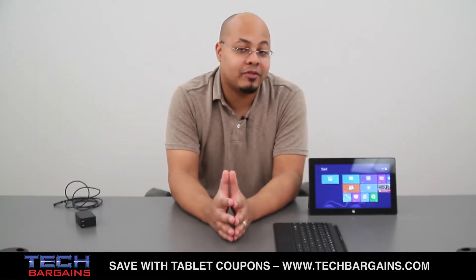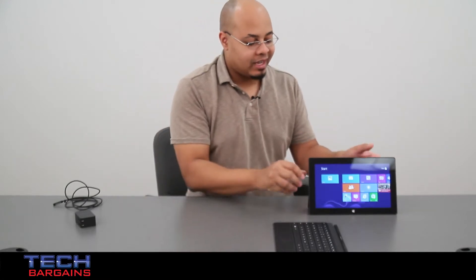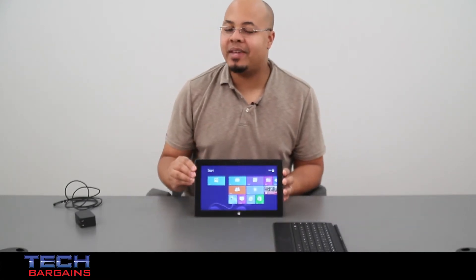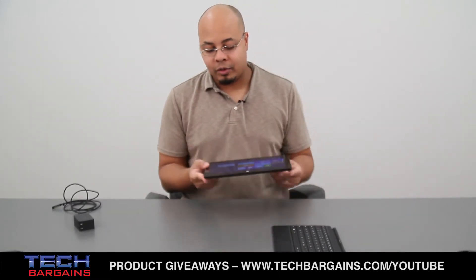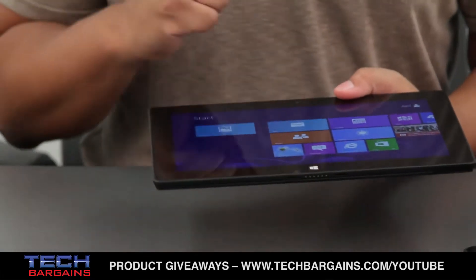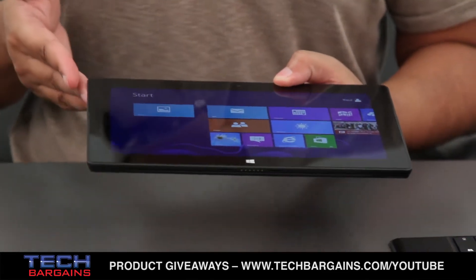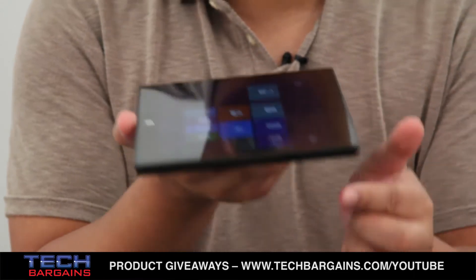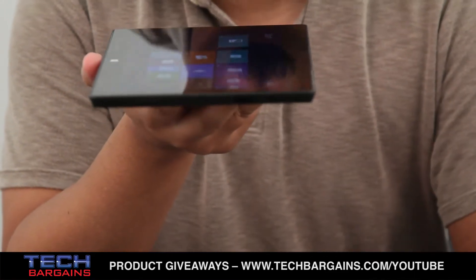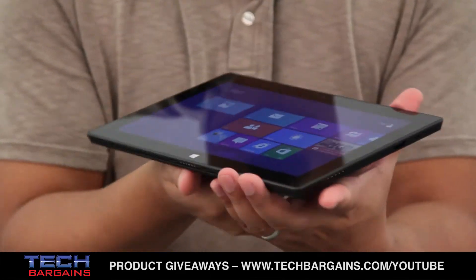This is Microsoft's foray into the tablet world, which has been dominated by Apple and Android devices. As you can see, it's relatively around the same size as many of those larger 10-inch tablets. It's actually a slightly larger device — 10.8 inches long by 6.7 inches high and 0.3 inches thick. It weighs 1.5 pounds, so it's not exactly the heaviest tablet out there, but it's also not the lightest.